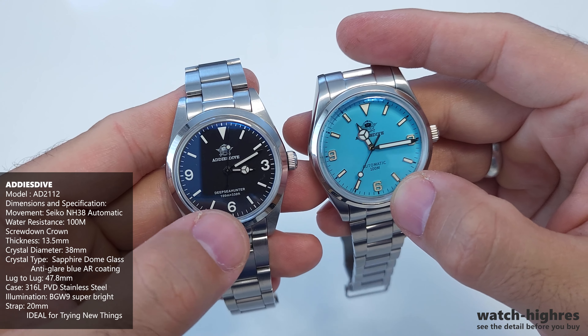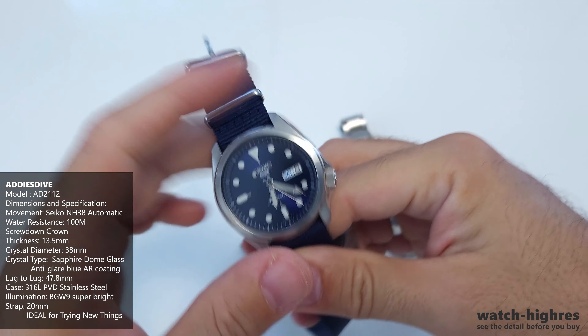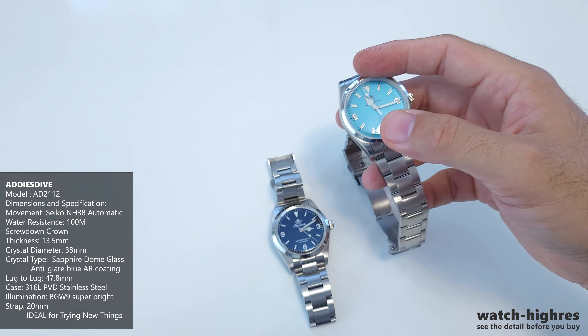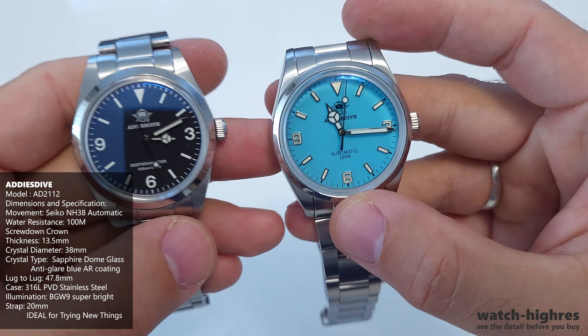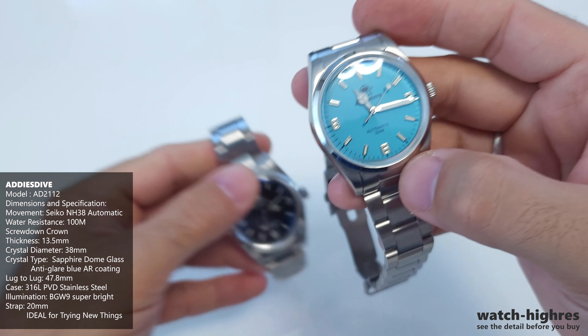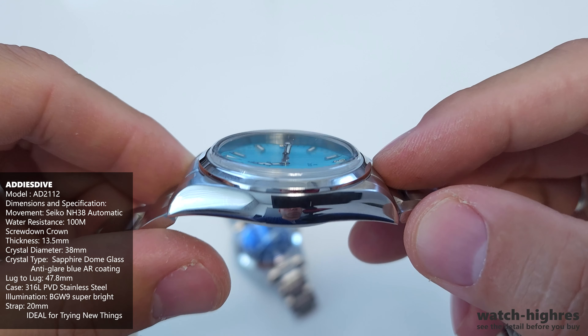Let me show you a comparison — I'll take off my current watch and show you the other. These two watches are basically Rolex Explorer style. This one is 36mm and this one is 38mm. I believe the 38mm might be ideal for 80 to 90% of people, while 36mm is fine if you're okay with a smaller watch. Here's one of my Seiko 5s — it's about the same size. These two EDIUS Dive watches are much cheaper than any Seiko you can find for the same specs: Seiko NH38 movement, automatic, sapphire glass.